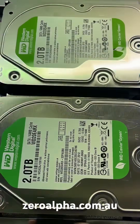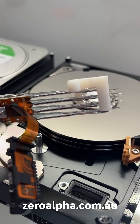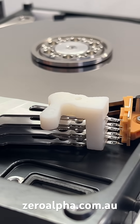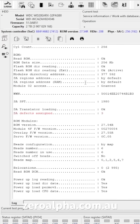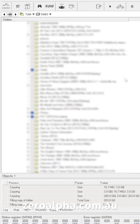We have our donor hard drive ready for spare parts in the clean room. Now we've got the new master head assembly to fit in the faulty clicking hard drive. Now this hard drive is working again and we have access to recover all the customer's data.